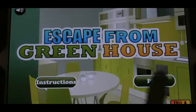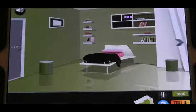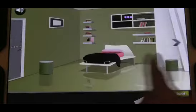Escape from Greenhouse. We're going to skip the tutorial. As you go around the room, you're noticing that there's a lot of codes that they want you to already have.